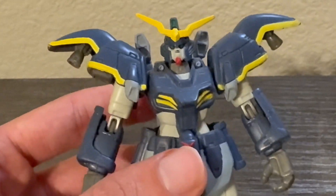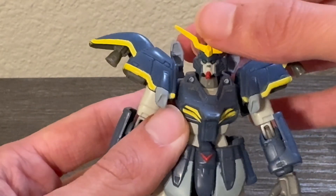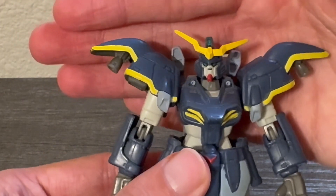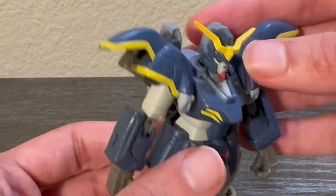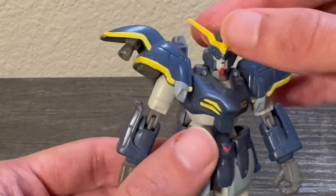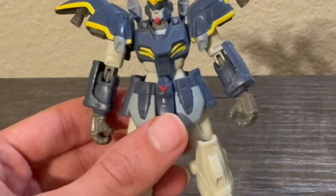Let's take a closer look at the details. The face is actually not original to this figure — according to the eBay listing, this is the Gundam Death Scythe Hell head placed on a regular Death Scythe body. Honestly I couldn't tell the difference; I looked at pictures of the original head and it looks exactly the same to me. The darkish blue color matches almost perfectly with the rest of the body, so absolutely no complaints with the head — it looks basically spot on to the original.